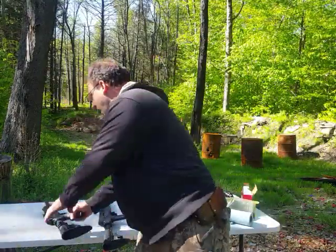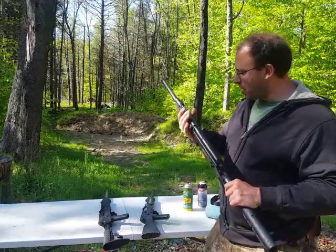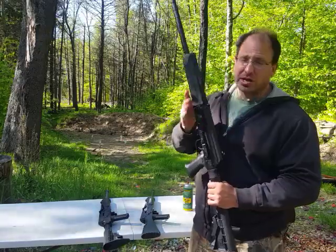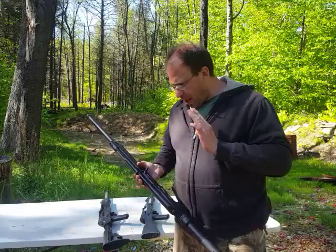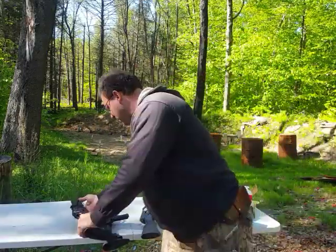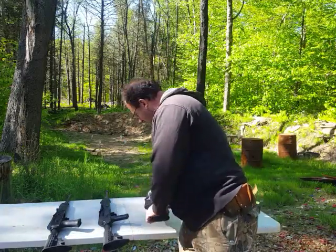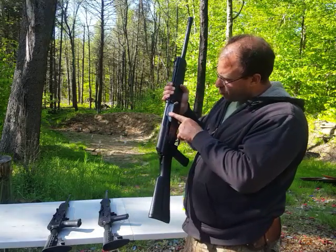Prior to the Lynx, I had the Saiga 12. I have two of them — this one right here has over 30,000 rounds on it, and the other one also has 30,000 rounds on it. There are some issues with the Saiga 12 I'm going to talk about in a minute. But one of the things I noticed with the Lynx 12 is that they upgraded the bolt.